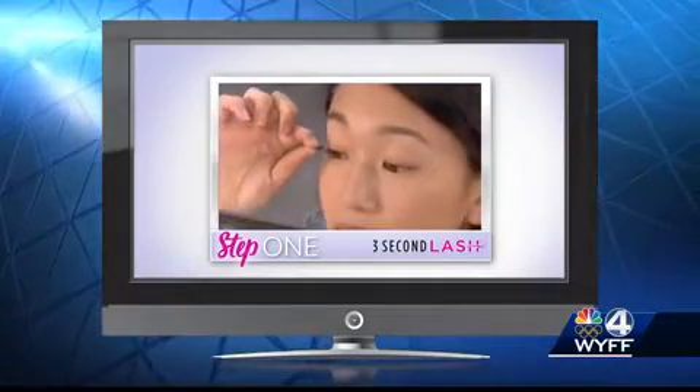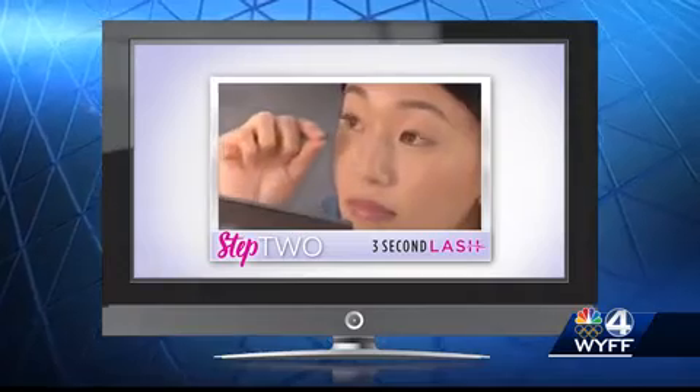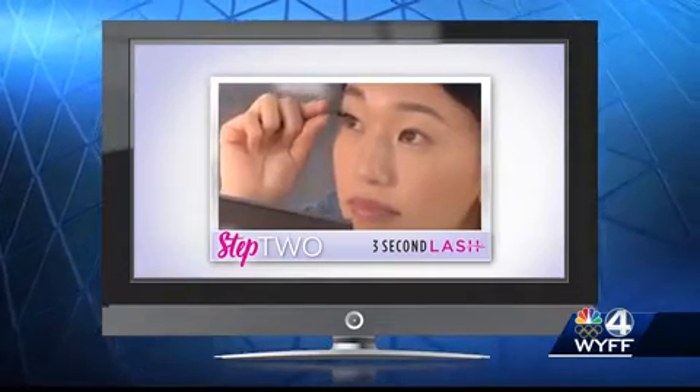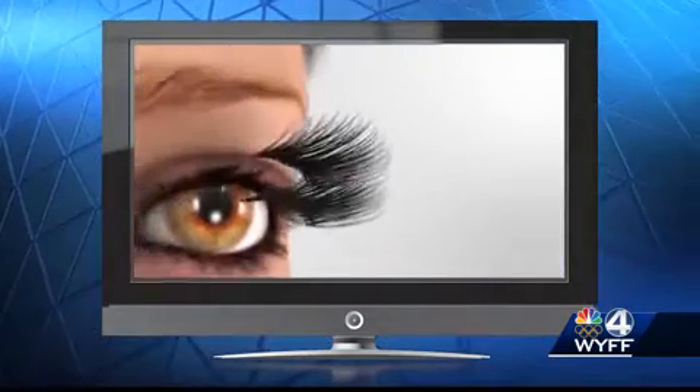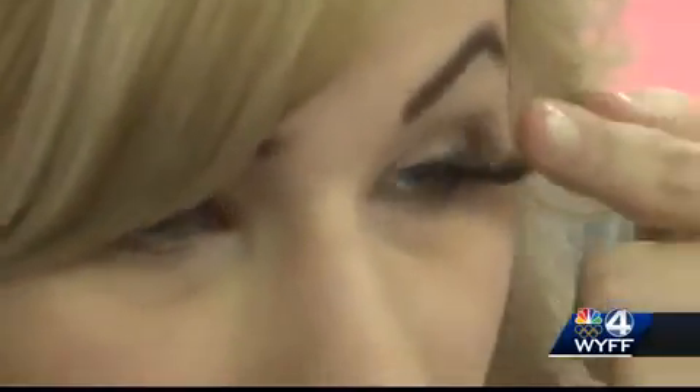All you have to do is place the top set of three-second lashes on top of your lashes, then place the bottom set underneath. The magnets automatically connect for secure, comfortable, gorgeous lashes. On the first attempt, she got the bold lashes on — but they were a little too much, described as caterpillar status.